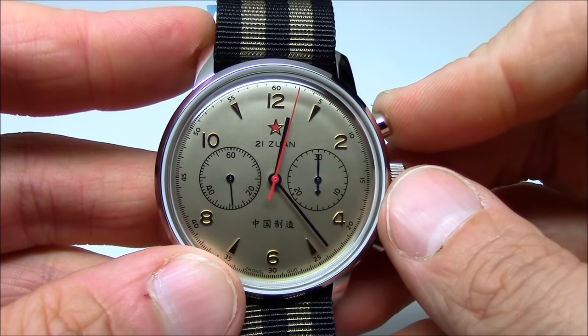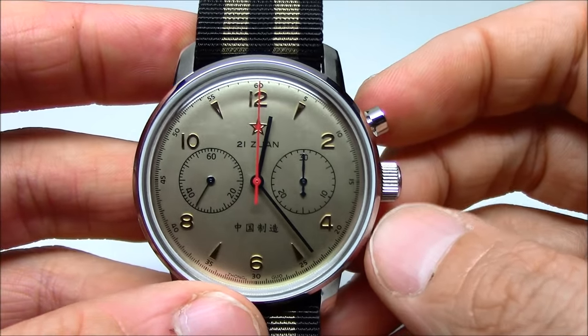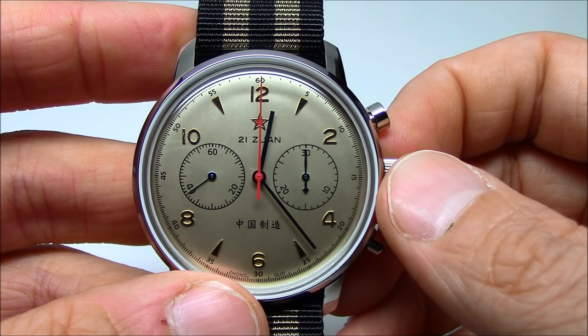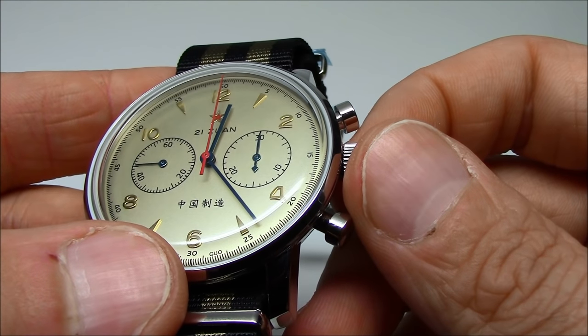It's a real treasure just to activate and deactivate. You really feel like you're doing something mechanical. The watch dial — we call it the cream dial — is really more of a lightish kind of gold color. You can see it catches the light nicely. The numbers are applied gold numbers and indices.